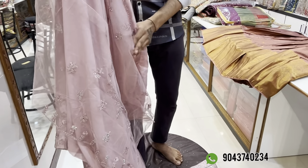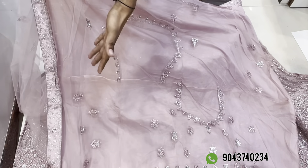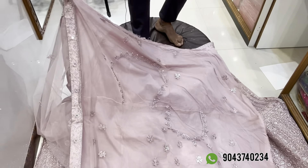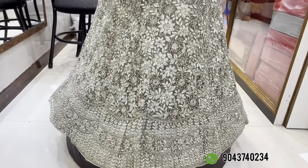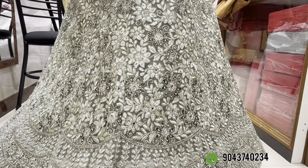For the blouse, we have 4 colors available — light and dark colors. The blouse front, back, and sleeves are elbow-length. You can switch to long sleeves with plain net. There are 4 design options: super design full, light dark embroid, light color base full, and embroid ruler flower in dark color. It will be beautiful.